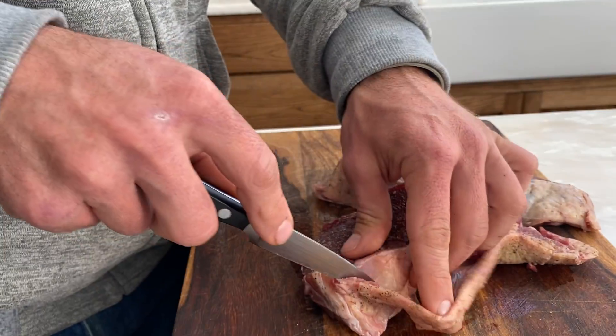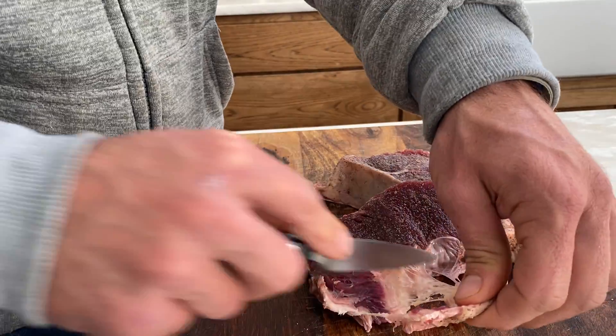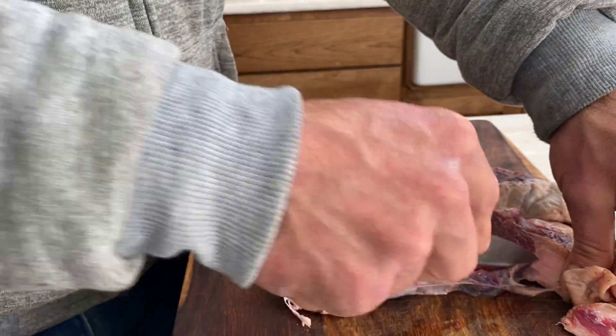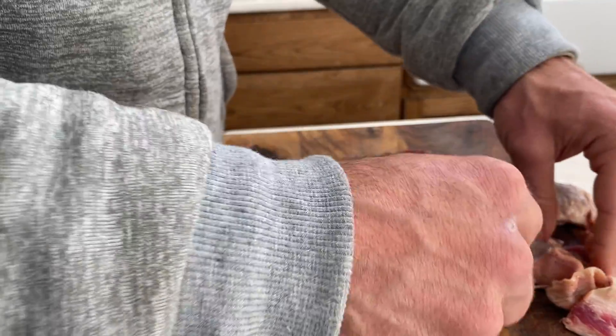Now if you cook it and try to cut it with your steak at dinnertime, you're going to have a real hard time. But I was able just to peel it off with my fingers there, and then just do the trimming here.